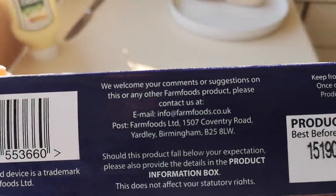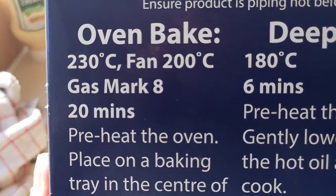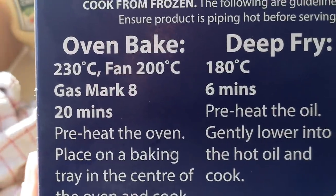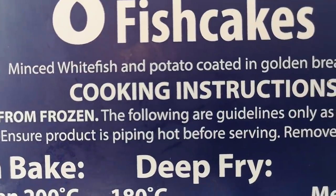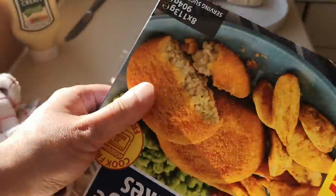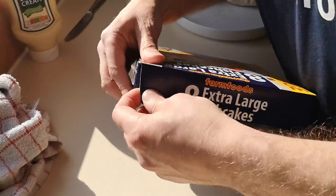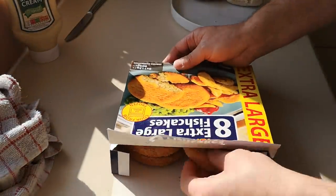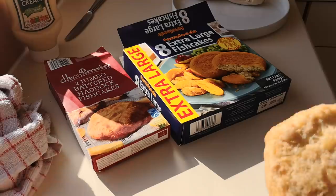We've got minced fish and we're down on the percentage straight away compared to Harry Ramsden's. Oven baked: 200 degrees, gas 8, 20 minutes — about the same time. It's minced white fish with potato coated in golden breadcrumbs, so they're not battered. Let's get these open — you're getting eight, remember, as opposed to two.